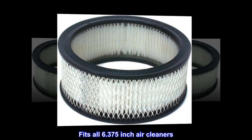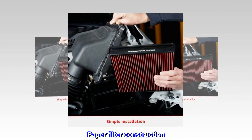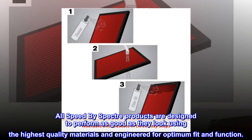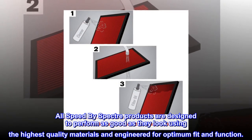Fits all 6.375 inch air cleaners. Flame retardant paper filter construction. Lifetime warranty. All Speed by Spectre Products are designed to perform as good as they look, using the highest quality materials and engineered for optimum fit and function.